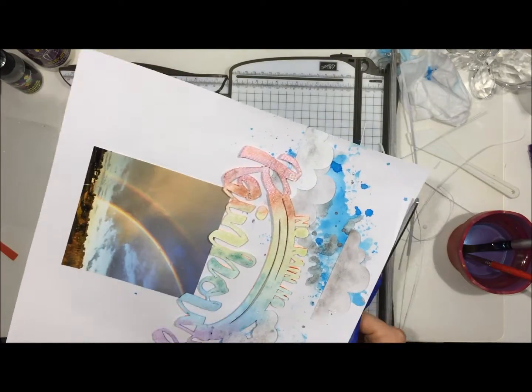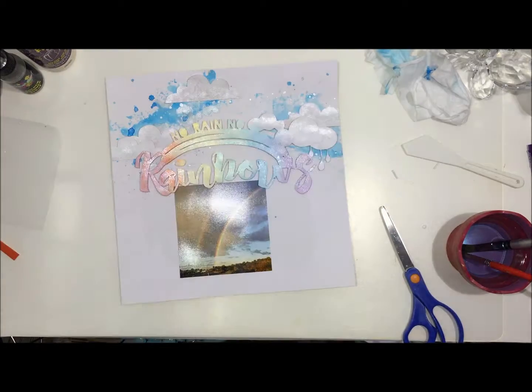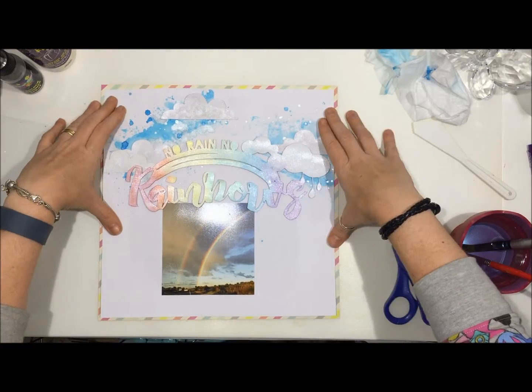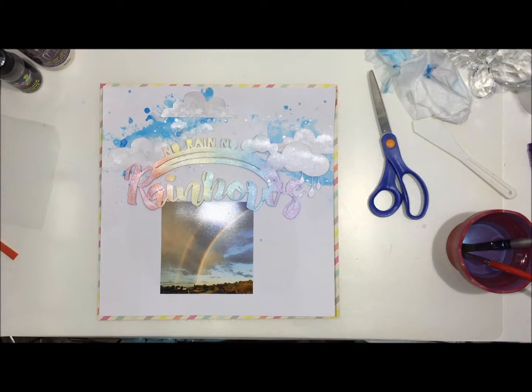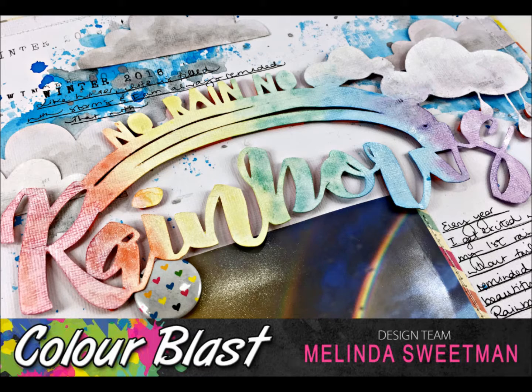It's more of a sentimental layout than anything, but it was a story that I really wanted to get documented because it occurred to me that lots of people probably don't know I love winter and that I love rainbows. This is just going into the close-ups. Thank you so much for stopping by today — if you have any questions or comments, please leave them below and I shall see you next time. Have a fabulous, scrappy day!